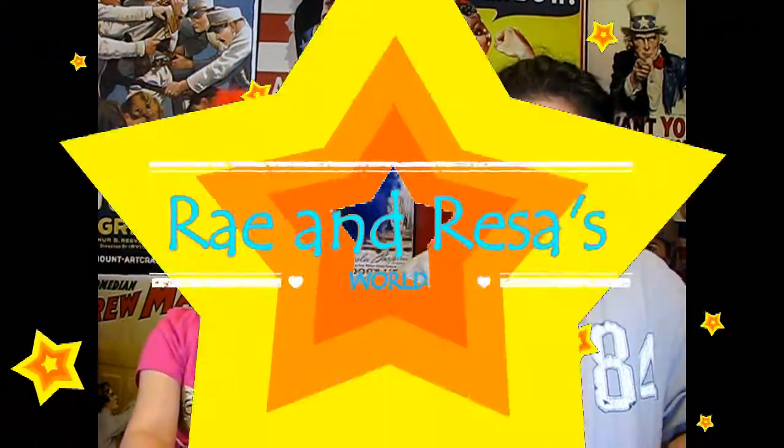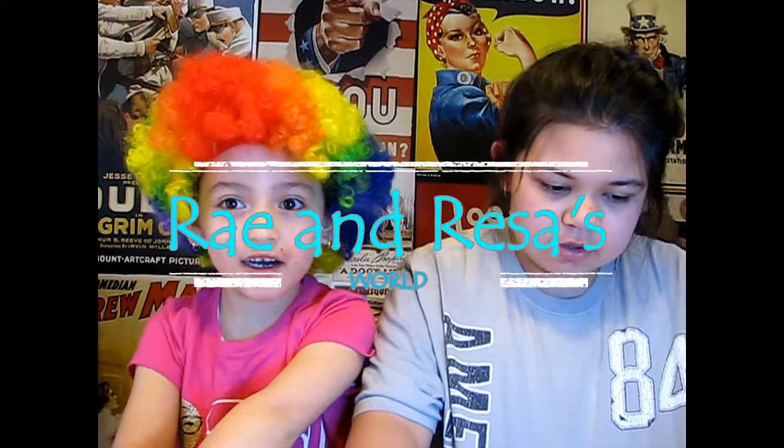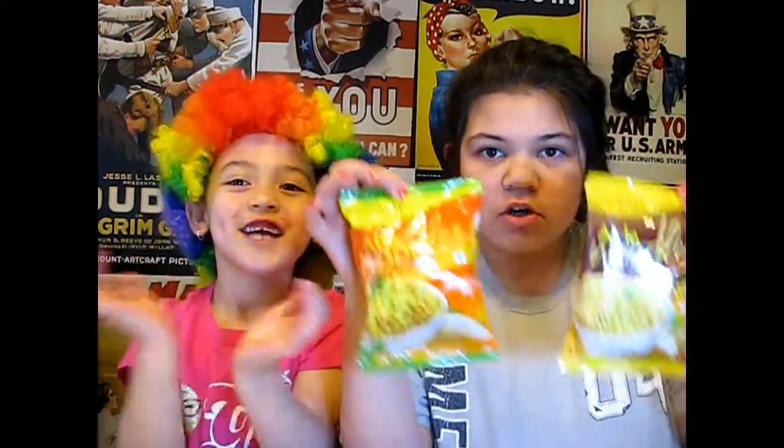Hi guys, welcome back. Today we are going to be doing another challenge. We're going to be trying these noodles. These noodles are from the Indian store. They are Atta noodles, but Flava noodles — Patton, Patton Javi. Flava noodles.